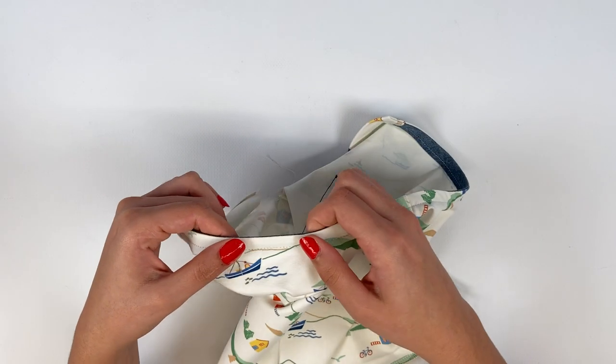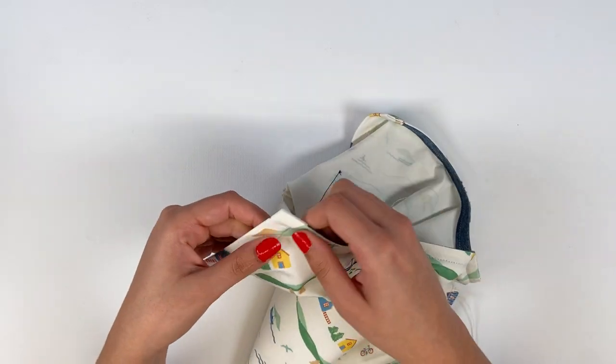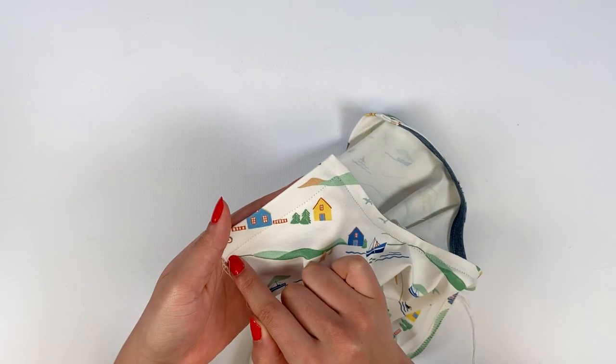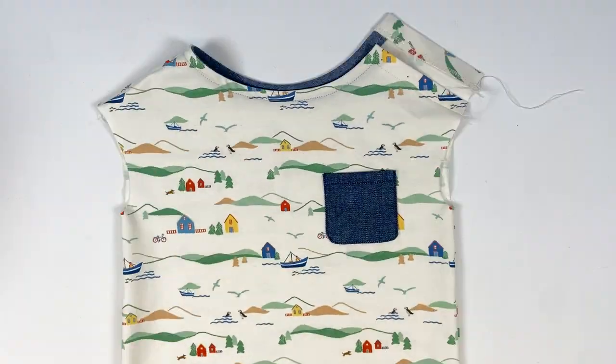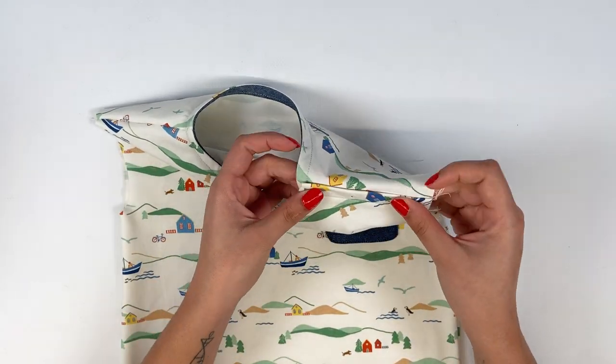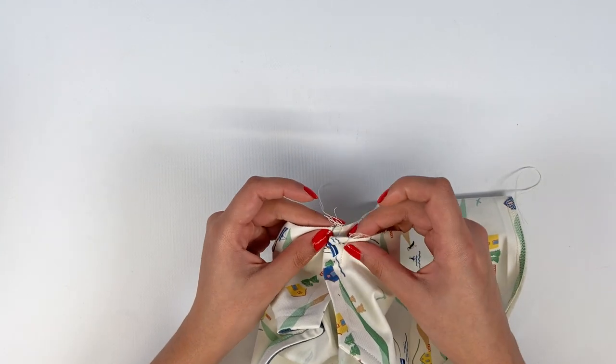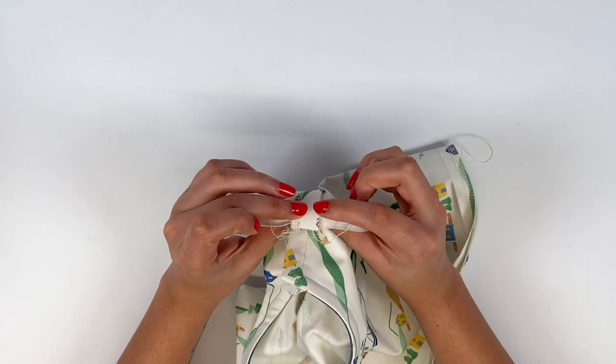At the second shoulder, stop 1.5 cm from the edge, turn the needle 90 degrees, and continue stitching all the way to the end. Now that the collar or neckline is finished, overlap the left shoulder front on the left shoulder back by 2 cm, matching the selvages.